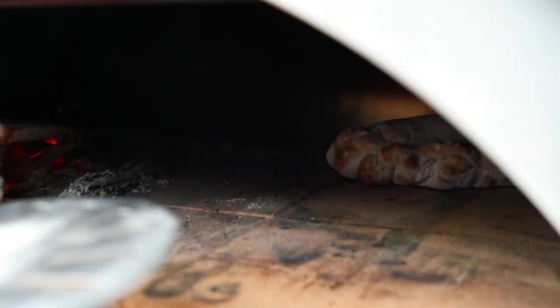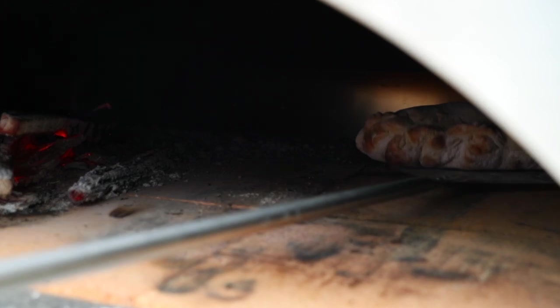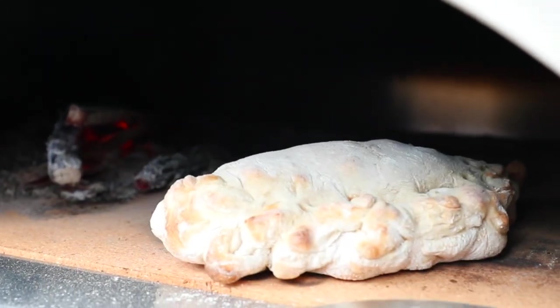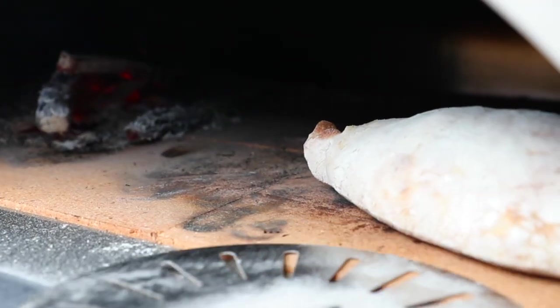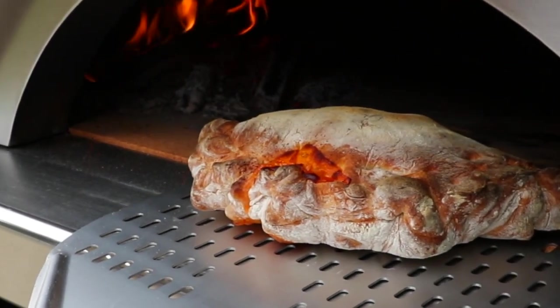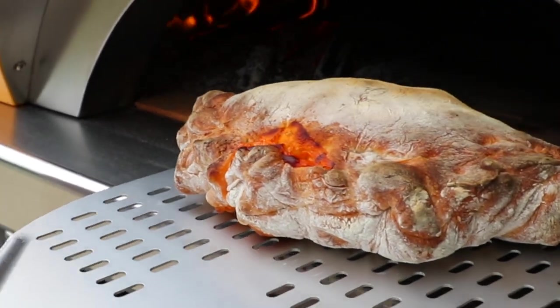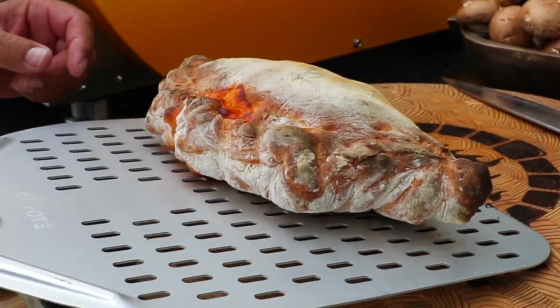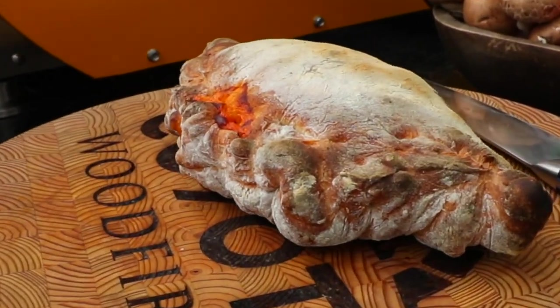Halfway through the cooking process, you can see I'm starting to get a nice golden edge on this, and you can see it needs to be turned. So I'm just going to bring it to the front, spin it around, and use this simple tool to get it right back in the heat of the oven. Look at that beautiful calzone — nice crust. Perfection.